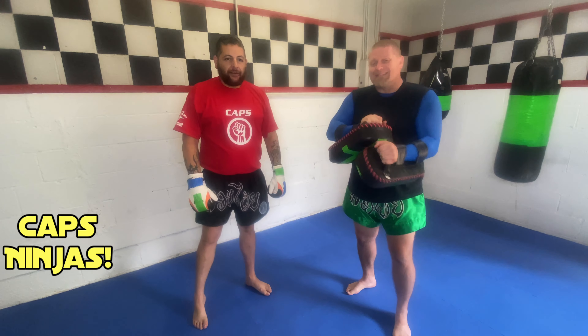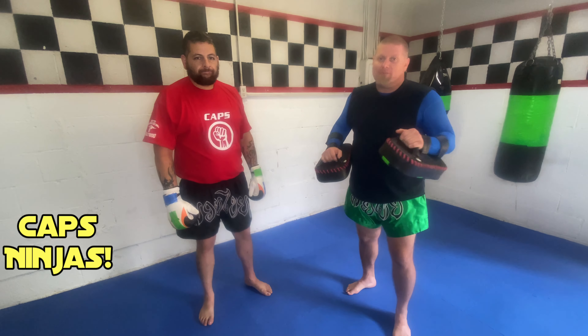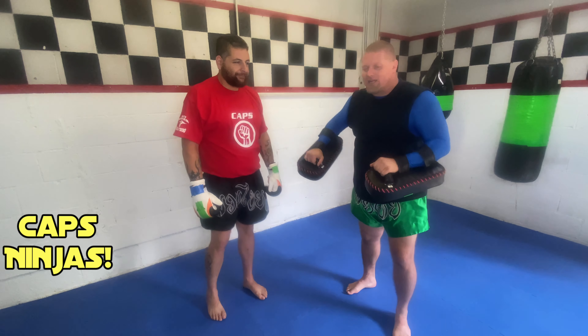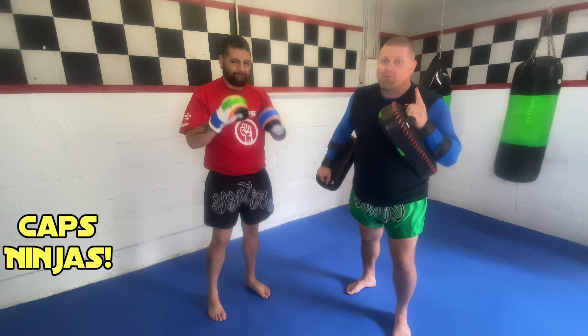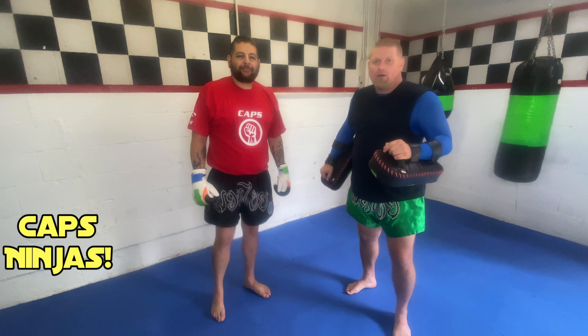This is a great tool for anti-abduction training, learning how to strike, and of course anti-bullying training. I highly recommend them. Try to get yourself some thai pads and some boxing gloves, and get a responsible adult that can help you train. All right y'all, have a good day!